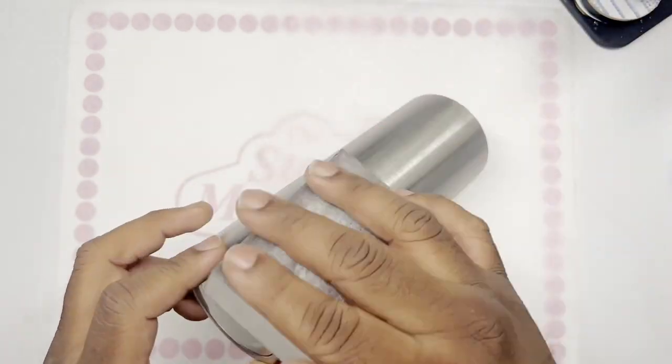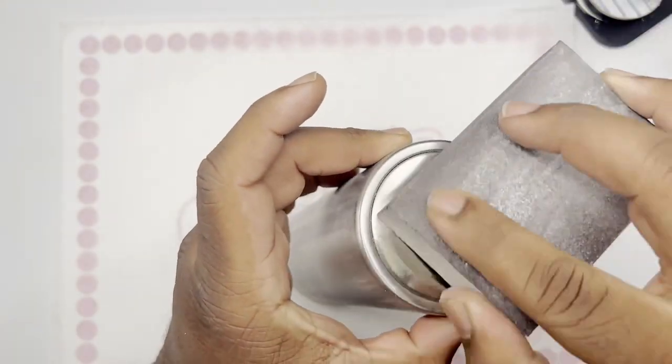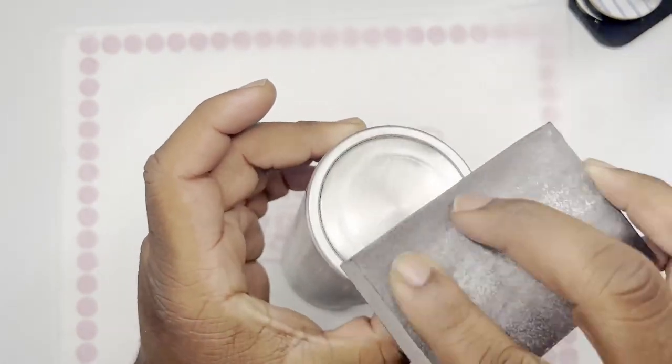This is going to be a 24-pump cup from Steel Magnolia. You want to make sure that you have properly sanded your product and cleaned it off with 91% isopropyl alcohol.